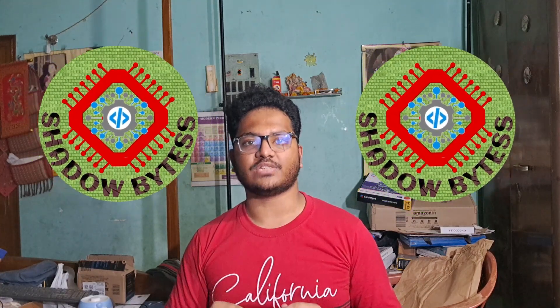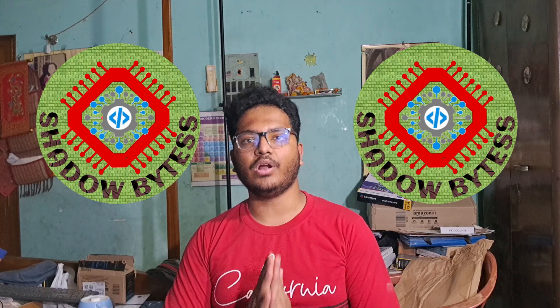Hello friends, I'm Nashink Madhash. Once again, welcome back to the YouTube channel Shadow Bites. Finally, after a gap of over one month, I'm back with another video, and this time the video will be slightly different from our regular videos.